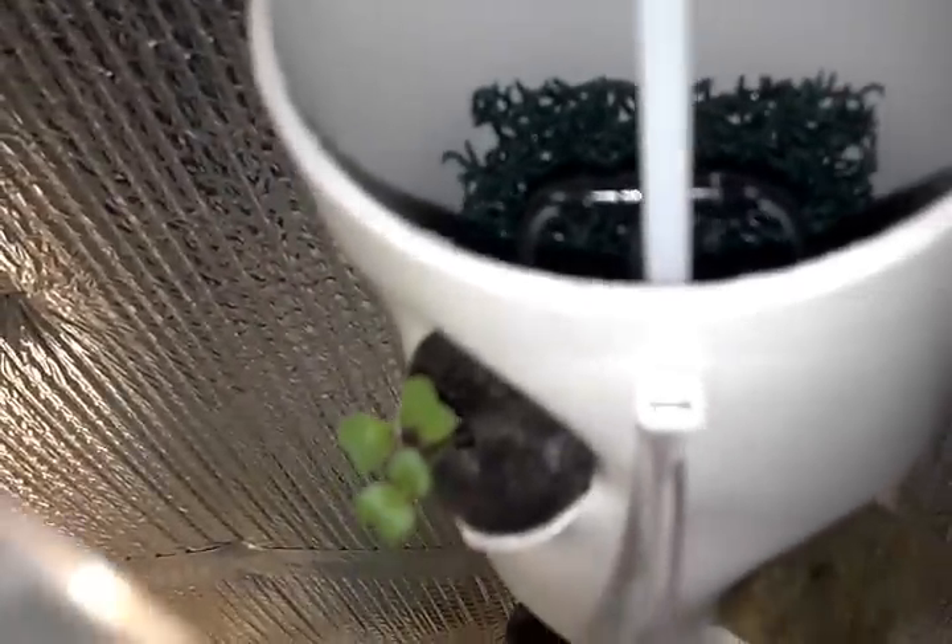Hey YouTubers, doing a video here by special request from a friend, Michael Stockholm, who wanted to see exactly how the water manages to saturate these towers — how I'm getting it in there and down on the planters. I'm doing this with subdued light.